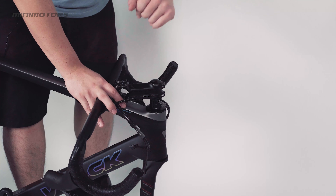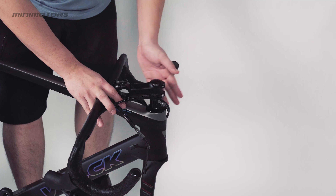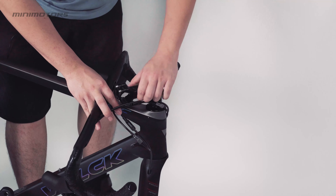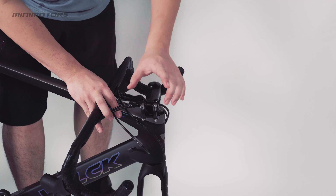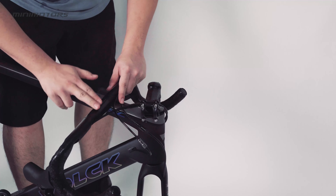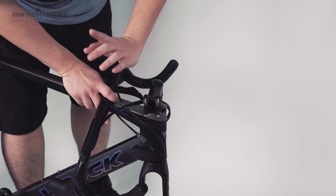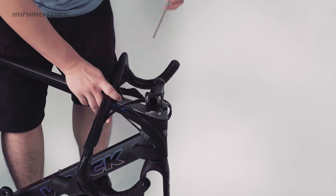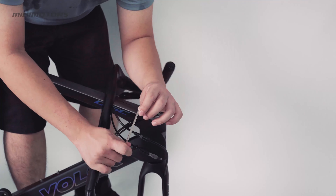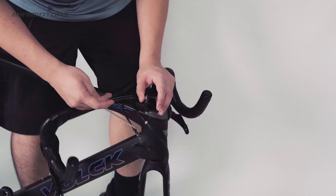After taking out everything, the first thing we need to focus on is the handlebar. For the handlebar, you need to turn the stem to the front side and connect the handlebar with the stem. To disconnect this bolt, we need to unscrew the screw over here. You need a tool — an Allen key, 4mm, to remove all the screws.